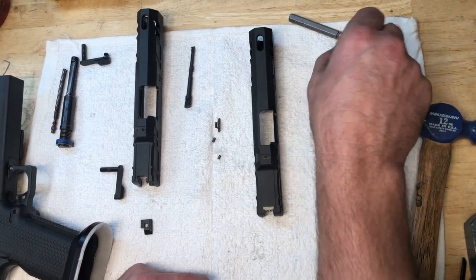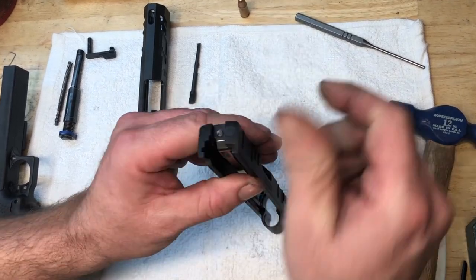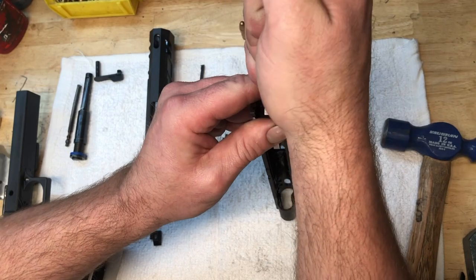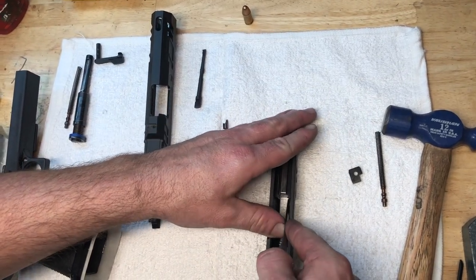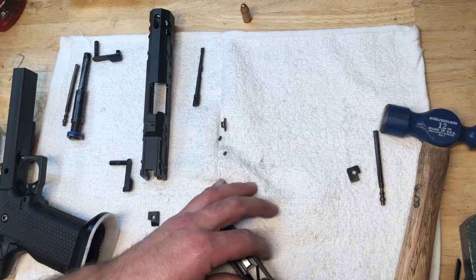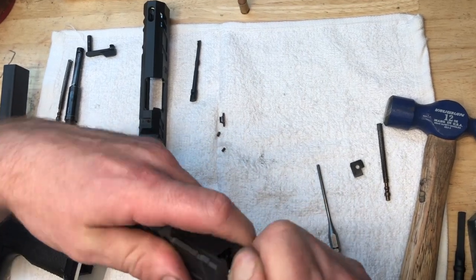So on the tool steel extractors — what we're running in the current guns — that's anything made by Wilson Combat, Brownells, any of the basic ones, pretty much everyone except the Aftec in nine millimeter. Again, this is biased towards nine and 45 ACP. The adjustment for this is much simpler — that's the cool part.